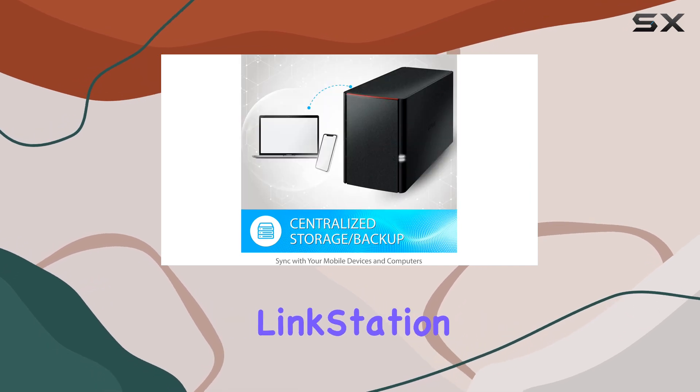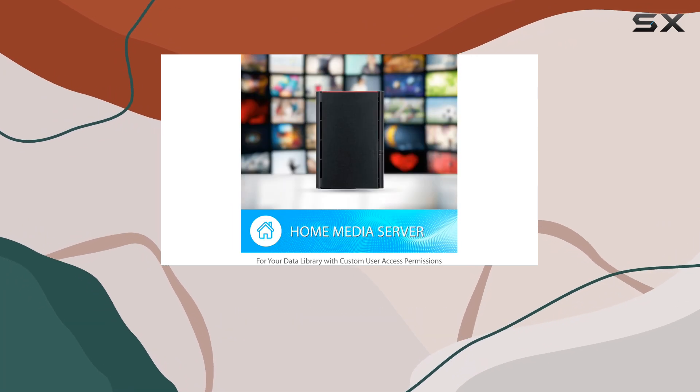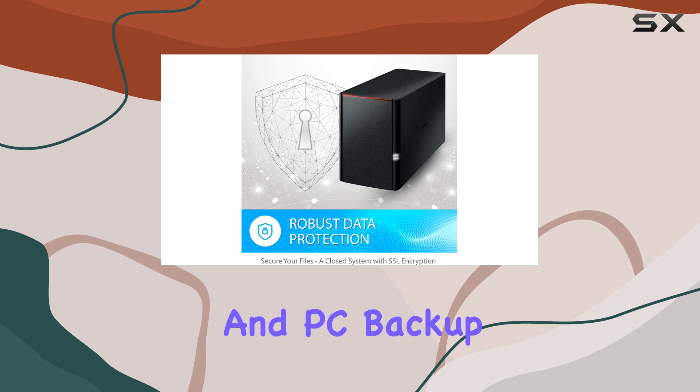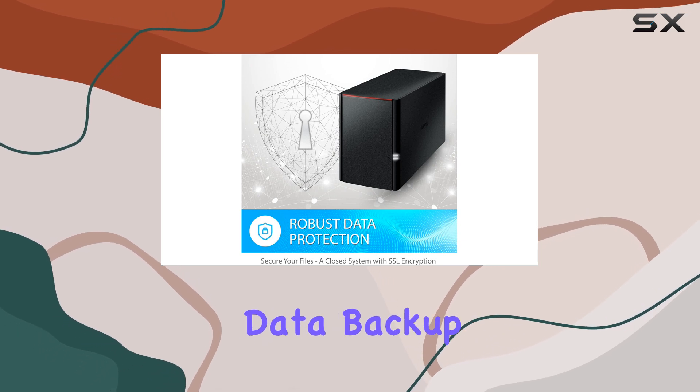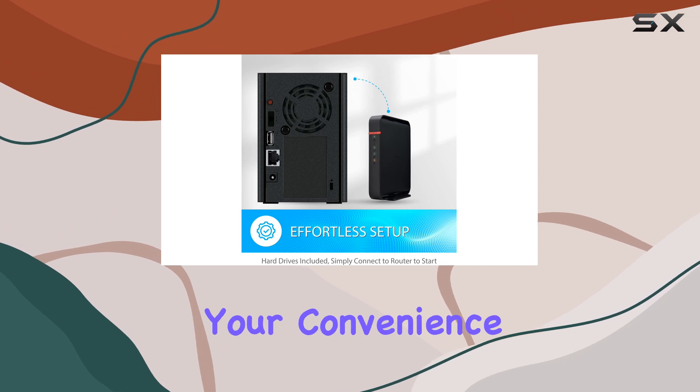The LinkStation 220 allows you to backup multiple computers and devices with ease. The included NAS Navigator Management Utility and PC backup software make data backup a breeze, and you can even set up automated backups for your convenience.